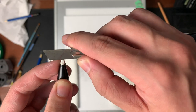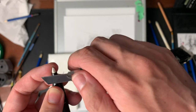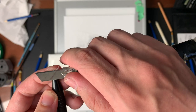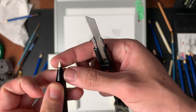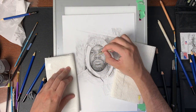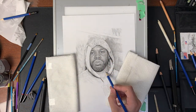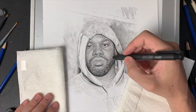Something I always use is an exacto knife — a really good tool to have in your arsenal. It's great for shaving mechanical erasers down to a nice sharp point. If you want to get into fine details, you can pick out specific areas. It's really good for highlights in the eyes, or if you're doing hairs on the face, fabric details, and so on.